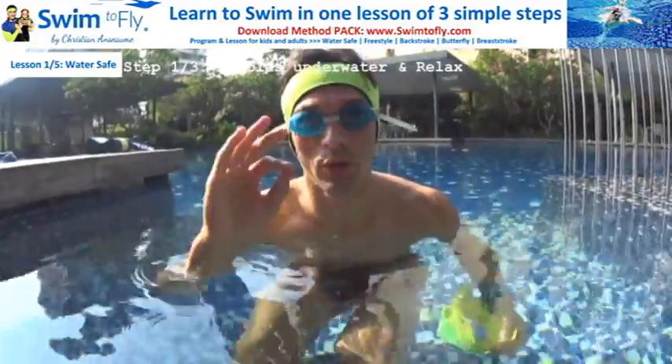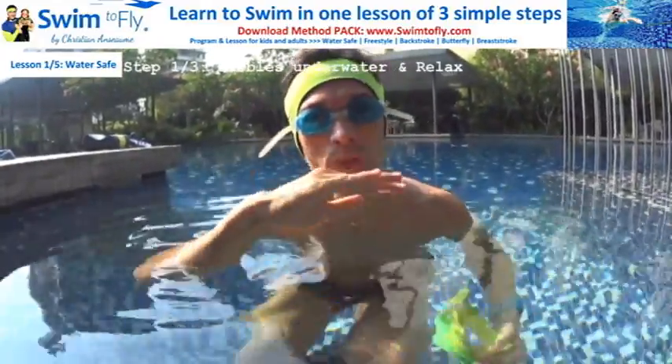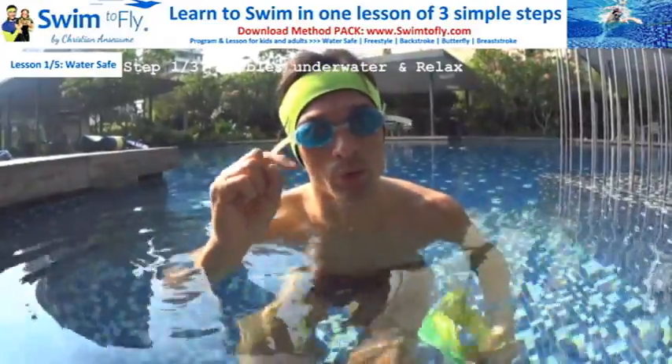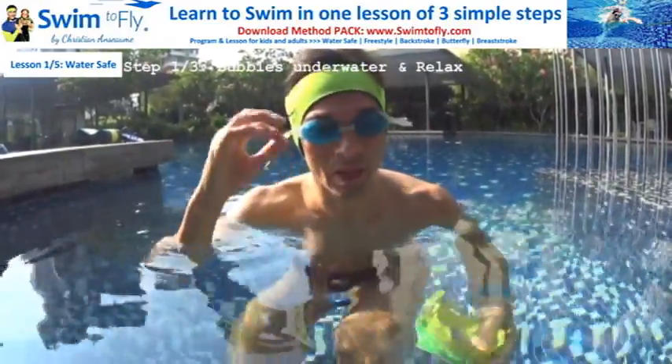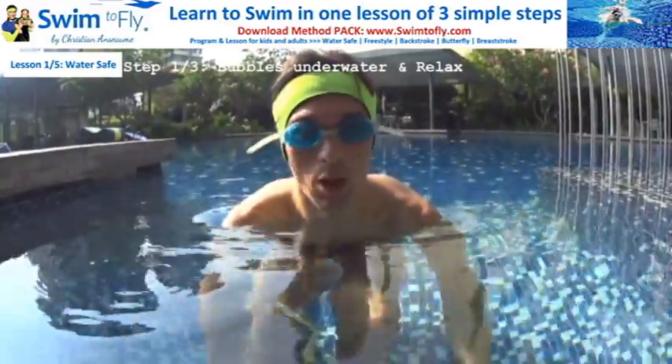This is great. So now, if you are comfortable, you can go deeper and deeper until all your head is inside the water. To finish step number one, which is blowing bubbles, looking inside the water and relax, you can go completely down with your head down, even where it's shallow. So I will do it — now I'm in full control.